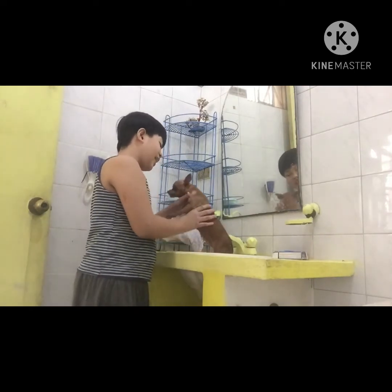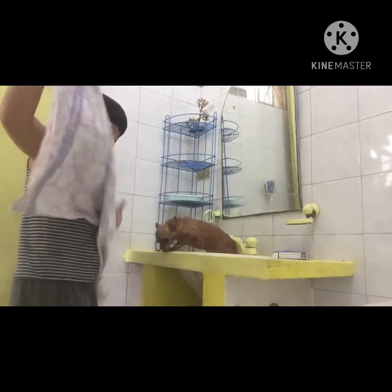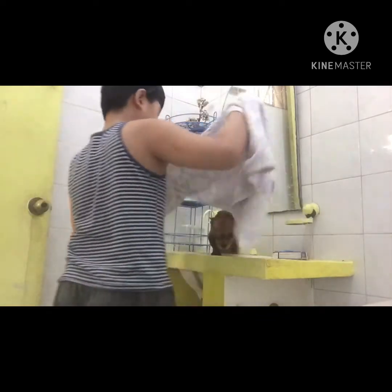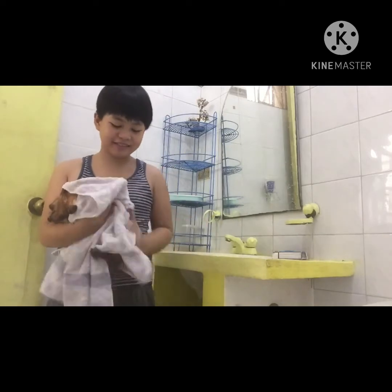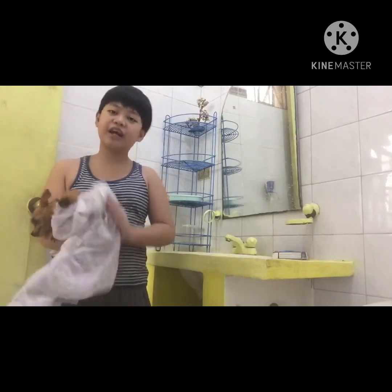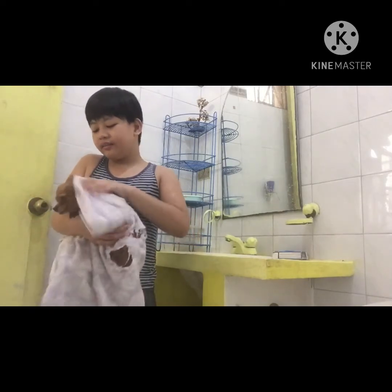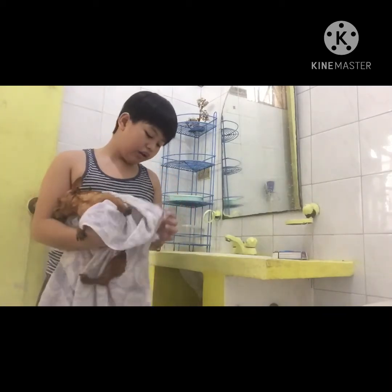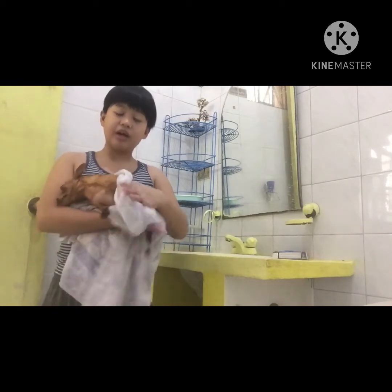Okay guys, we're done washing her and now we're going to grab the towel and we're going to let her dry. Keep the towel on her — not too hard but covering her — because it might get hurt. You need to get her very dry so the towel will drain all the water from her skin.